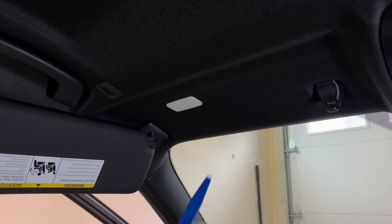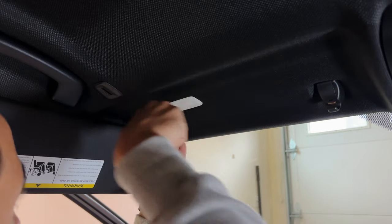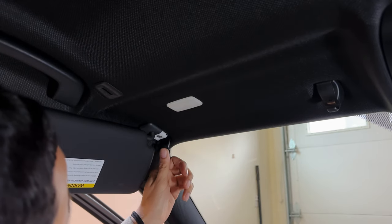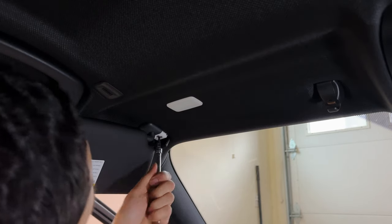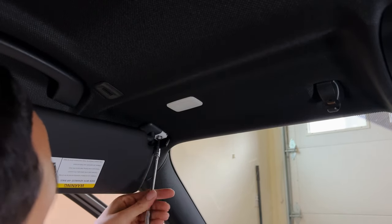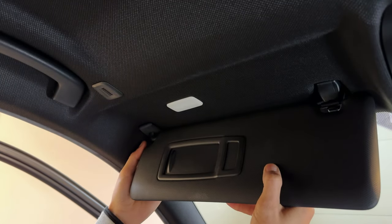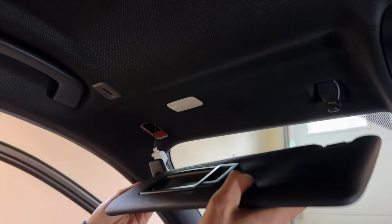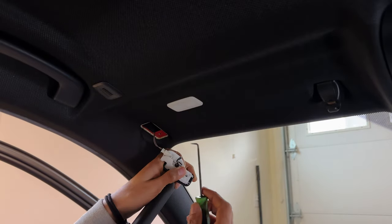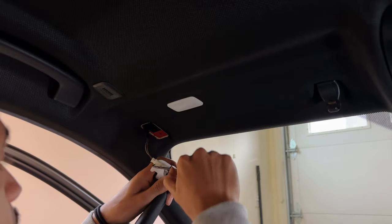First, use your pry tool to remove the cap that exposes the T20 torx screw. It doesn't need much pressure, it's pretty easy to remove. Go ahead and grab your T20 torx bit. Close the visor like you're about to snap it back in place, tilt it back towards you, and pry out slowly — that'll expose your power cable. Then grab your pick tool to remove the power connection.